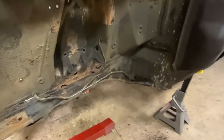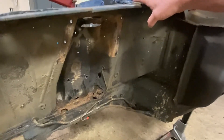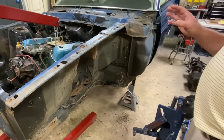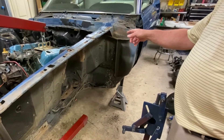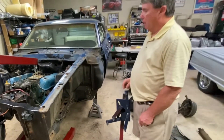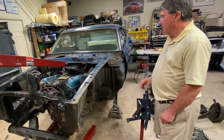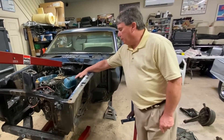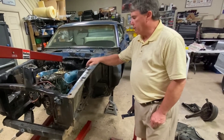You can see all the rust in there that necessitates replacing the whole fender apron. They're kind of hard to get but I've ordered a set of them that actually tie into the firewall, which I'm replacing also, because you can see the hole in the firewall that somebody cut through to work on the heater core. So the firewall can be replaced and these aprons can be replaced.